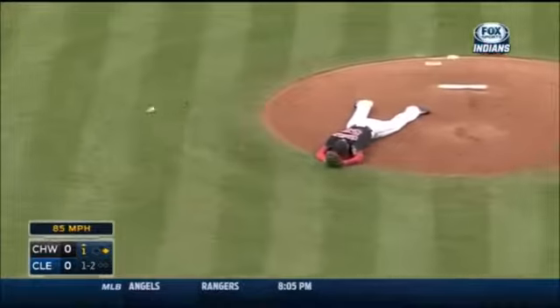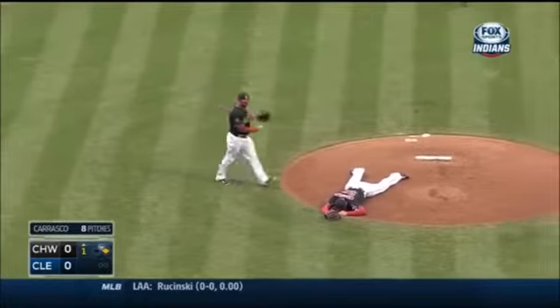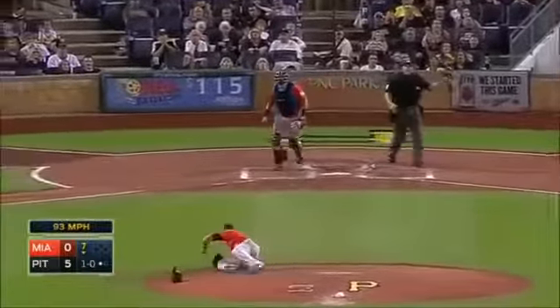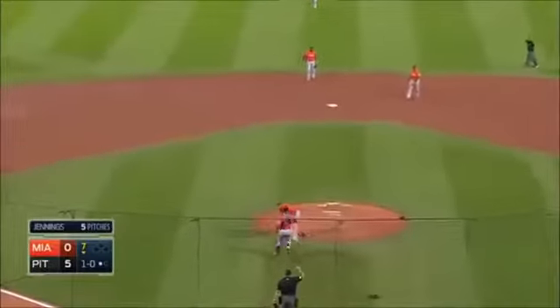It nails Carrasco and he is down in a heap. It might have caught him on the pitching hand — getting paid to go to a ball. Let's hope he's okay; the ball ends up out.